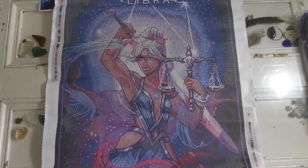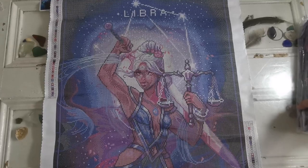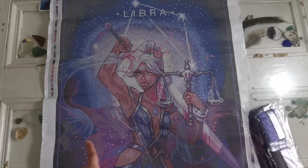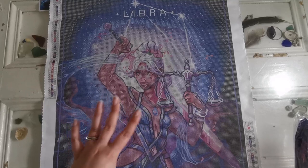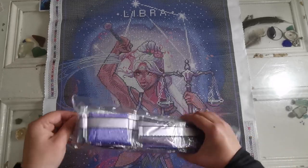Let me know down below what your zodiac sign is — if you don't want to share that's totally okay. Let's go ahead and look at the colors and then we're going to look at where the specialty diamonds go on this canvas. Just looking, I think the specialty diamonds go on the chains, her bracelets, and definitely the stars.